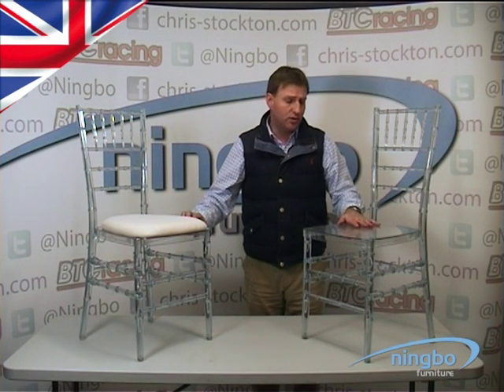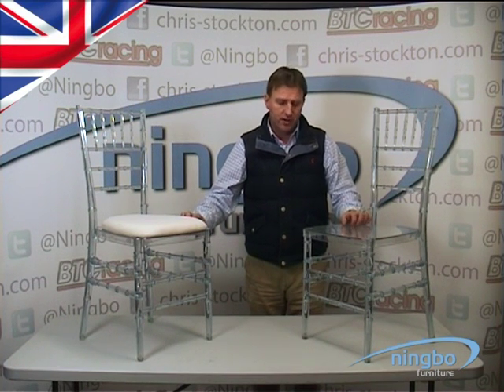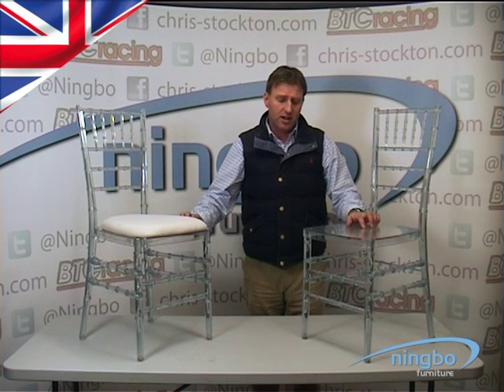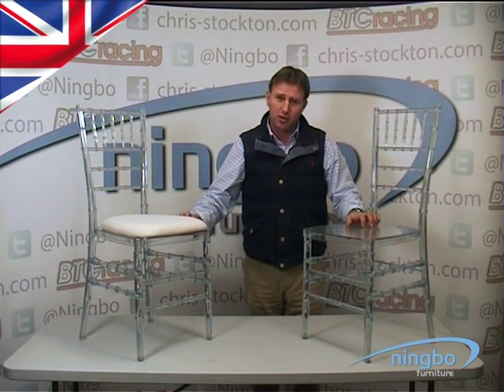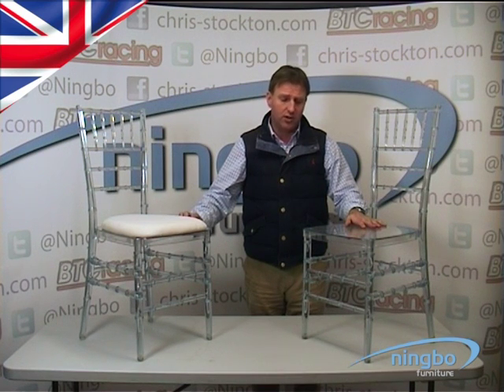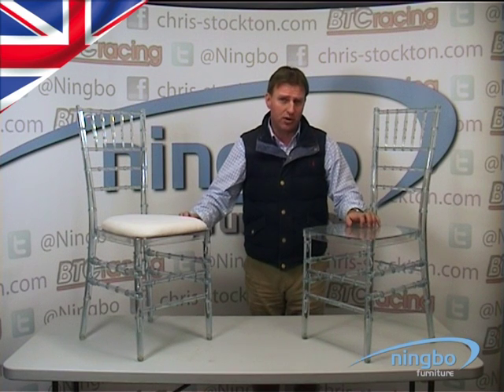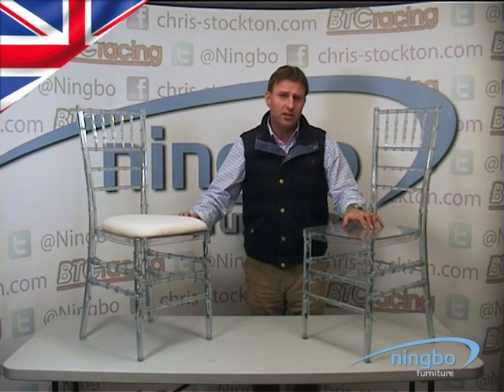These chairs are Mingbo's Shivari Ice Chairs. They are UV resistant and made from a resin that — to say indestructible is too big an exaggeration — but you can jump up and down on this chair, upside down on it, you can stand on the back of it and we haven't broken one. They are tested to above 200 kilos for the weight.